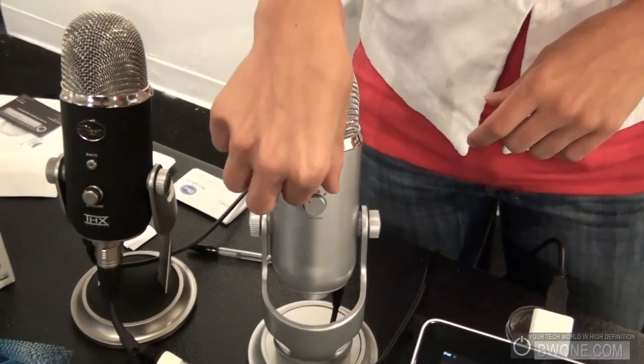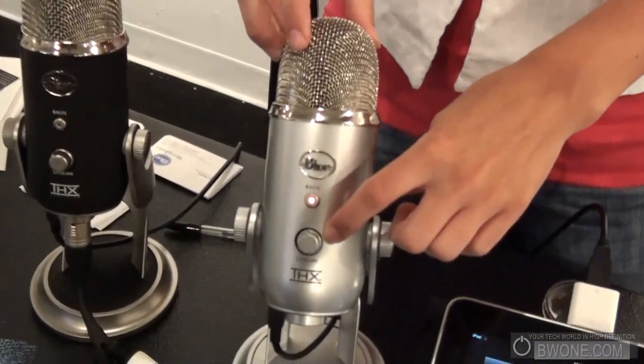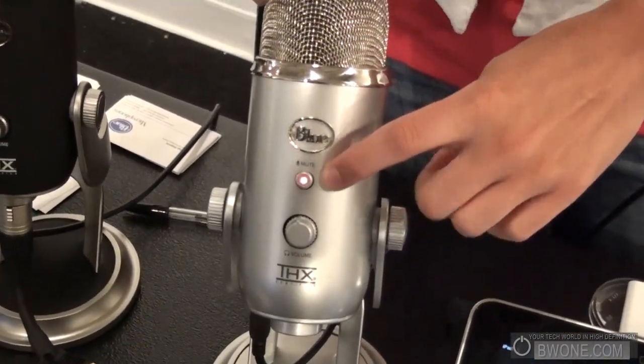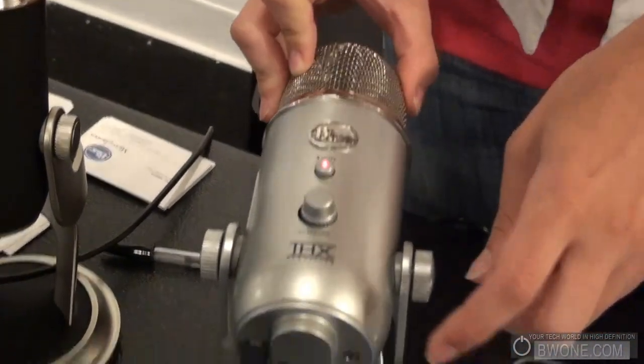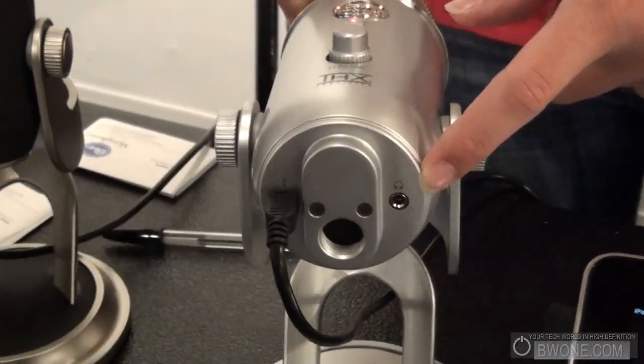You can control the gain sensitivity here. It also has a volume control on the front and a digital mute button with a zero latency headphone jack for direct monitoring of your audio.